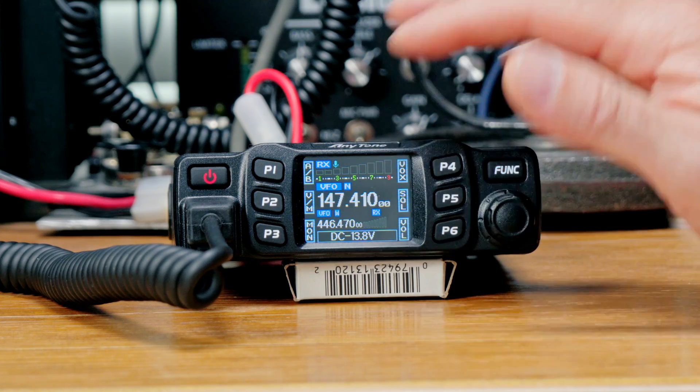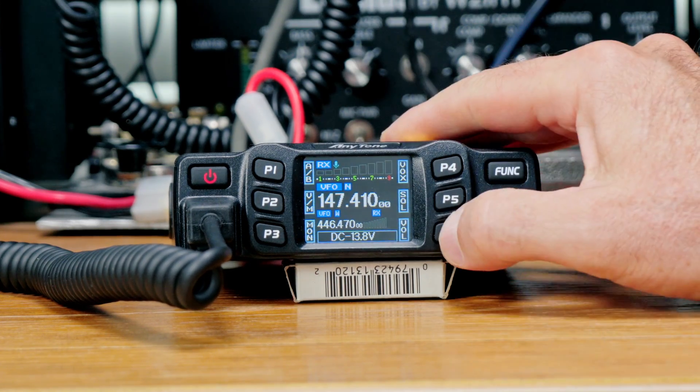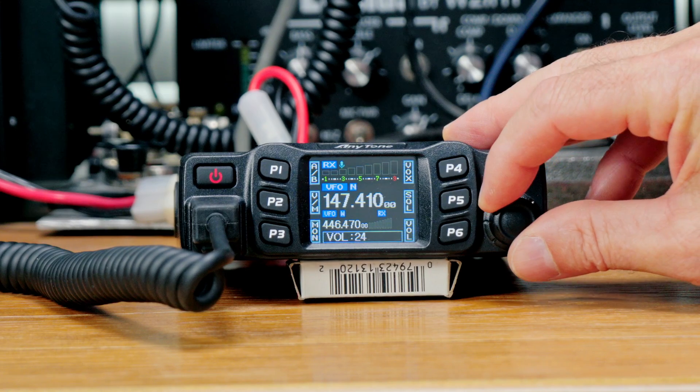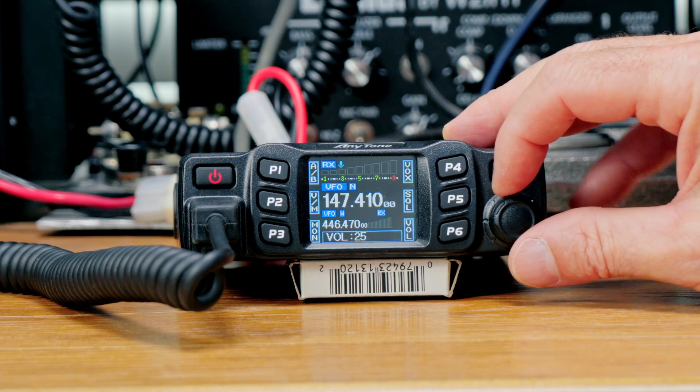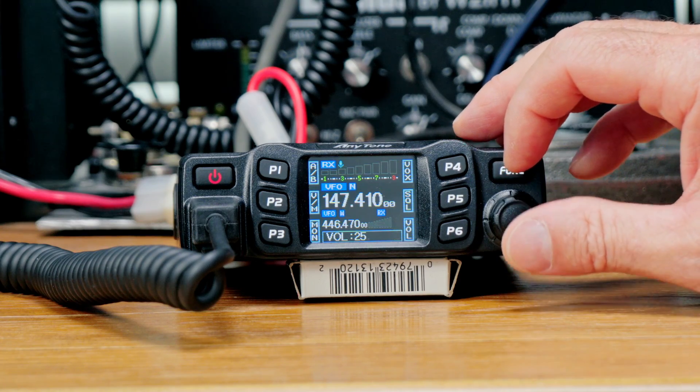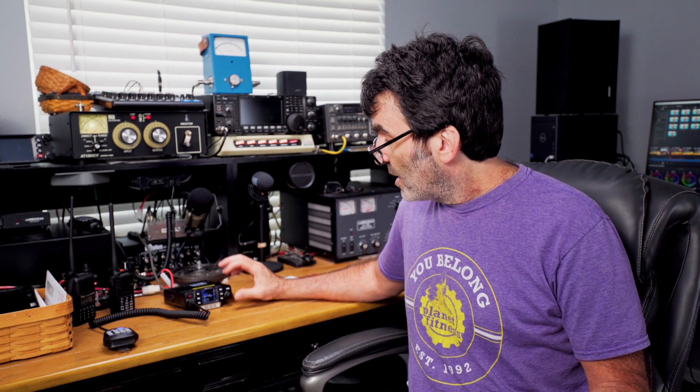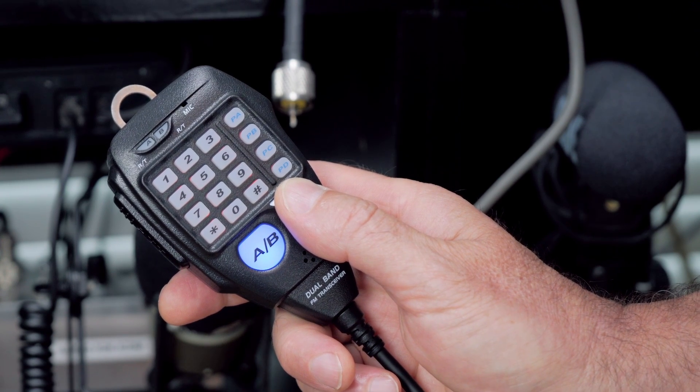You can use the knob to change any of the parameters on P1 through P6. For example, press P6 to adjust the volume — I find around 20 to 25 works well in a base environment. In the mobile you might need to crank it all the way up to 36. It's a multifunction knob that works the same for all P1 through P6. There are also some customizable buttons on the mic for easy access, and a DC input voltage display on the bottom.